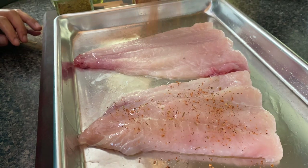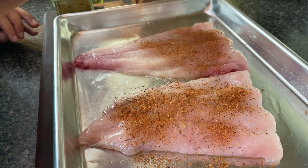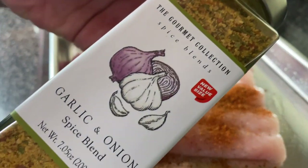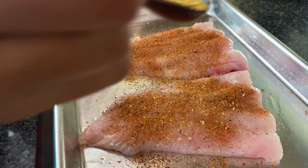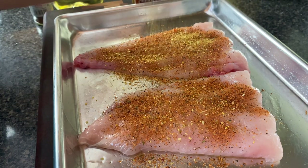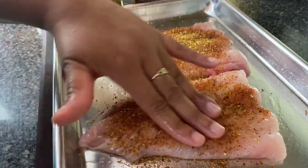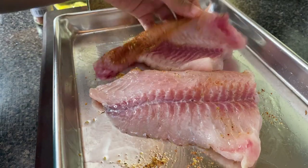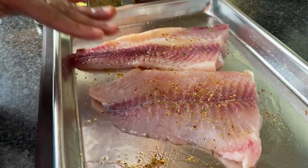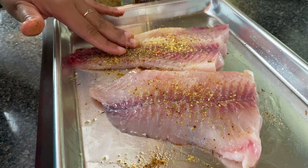I've got some blackened redfish seasoning and I'm going to put that all over, and then I'm going to put on some garlic and onion seasoning — this is the same one I use in the rice. I got this one from TJ Maxx, so if you find some spices like that there, go ahead and pick them up — they're generally really good quality. I'm going to flip them over and do the same thing. When I'm trying to do these quick, easy meals, I'm not trying to pull out five, six, seven spices. Just these blends is enough.